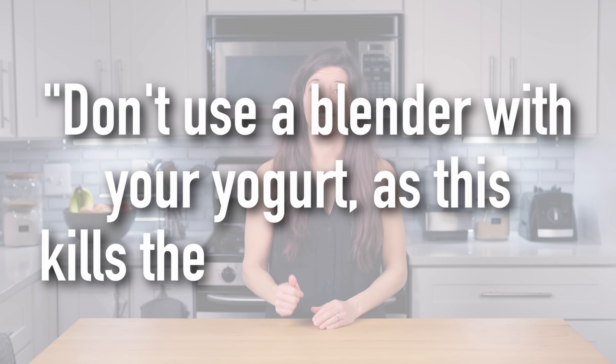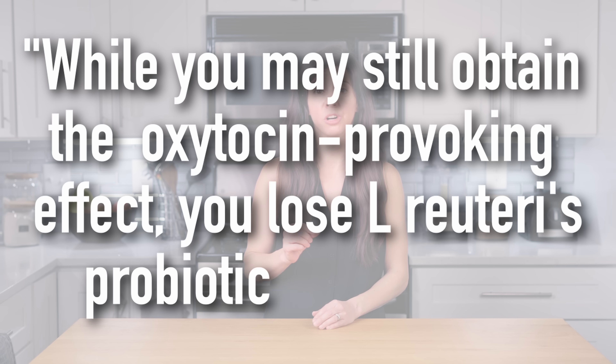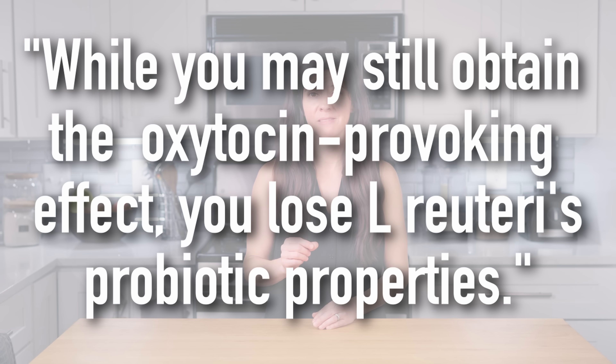Can I freeze my yogurt? Yes. What hurts this yogurt is heat, as it kills the bacteria. If you want to take a break from your yogurt and freeze some, then when you're ready to use it thaw it and make your yogurt — that's perfectly fine. Can I use a blender? This is straight from Dr. Davis's blog regarding L. Reuteri in particular: don't use a blender with your yogurt as this kills the living microbes. While you may still obtain the oxytocin-provoking effect, you lose L. Reuteri's probiotic properties, and we don't want that. You can definitely make your smoothie and then add your yogurt and mix it in afterwards.